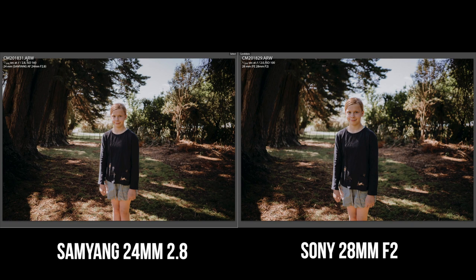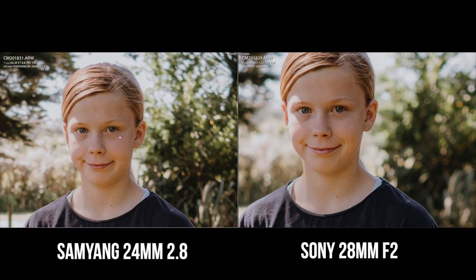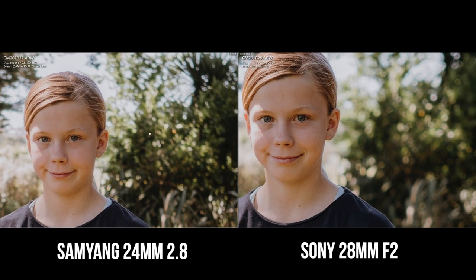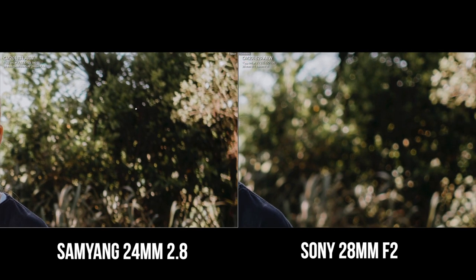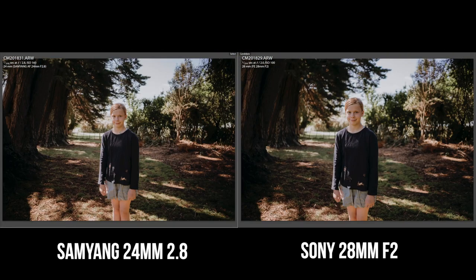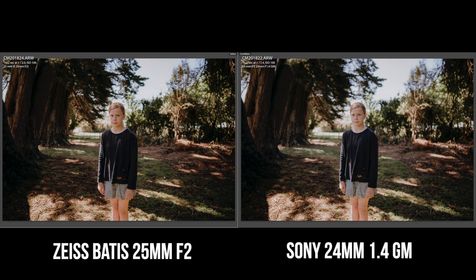Next up we've got the Batiste 25mm F2 on the left and the Sony 28mm F2 on the right. The Batiste has massive fringing and chromatic aberration. In terms of price, the Batiste is about 2,200 New Zealand dollars and the 28mm is only about 700 dollars — a huge difference. There are benefits to the Batiste, like it's punchier and in backlit situations the 28mm can go quite flat whereas the Zeiss keeps its tones. Now for the two cheapo lenses — the Samyang 24mm is definitely not as sharp, and the 28mm is a little bit better but neither competes with the premium three.